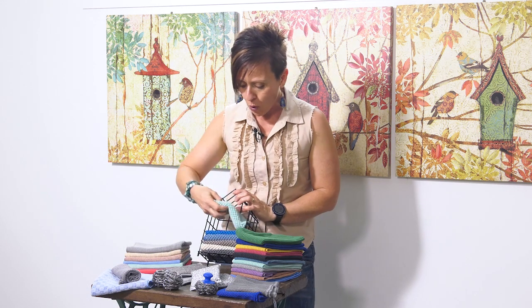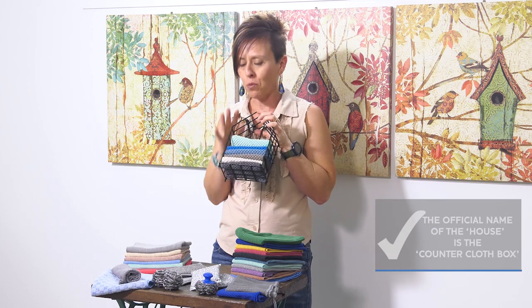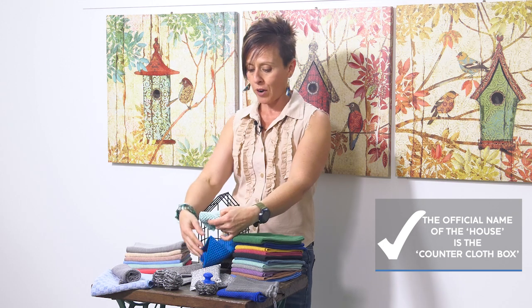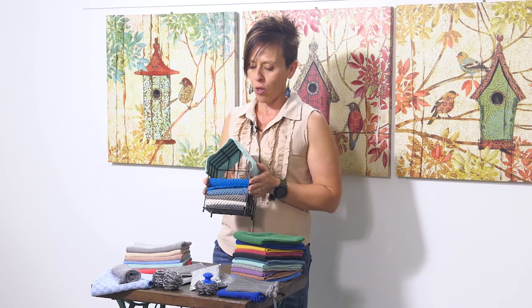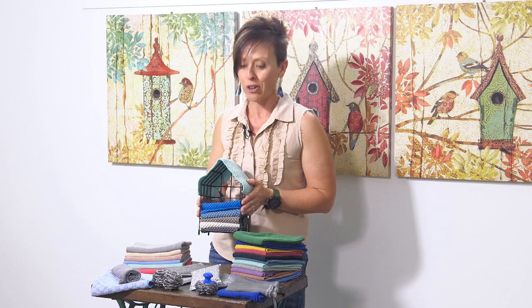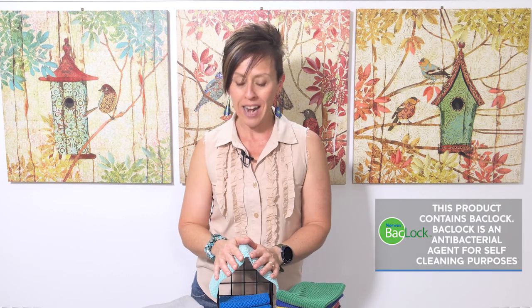This is all about giving you options and catering to personal preference. Counter cloths come in a set of three, or you can buy six cloths with the little house. A lot of people love to hang their counter cloths over the top of the house as they dry off. Both the kitchen cloth and the counter cloth contain Baclock, so you have that antibacterial feature.